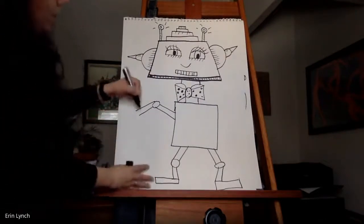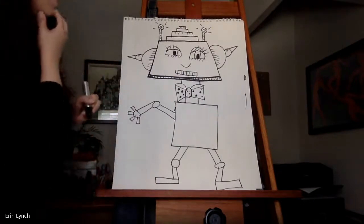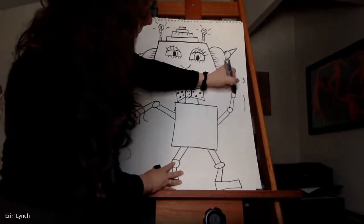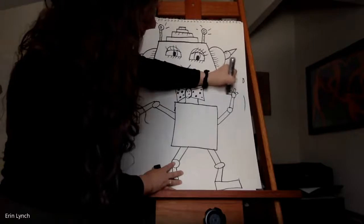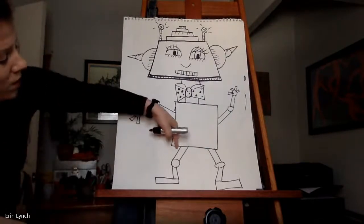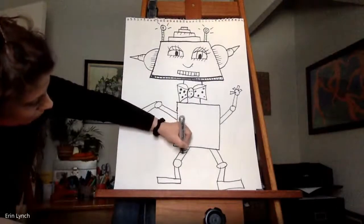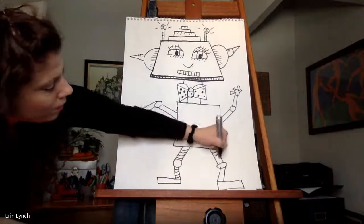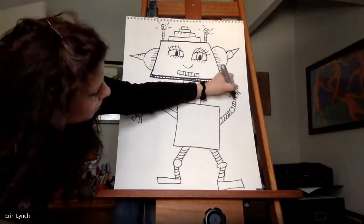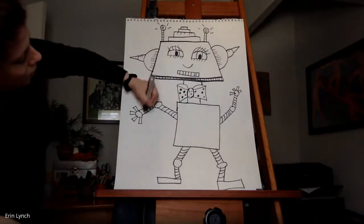If my robot is a dancer, maybe it needs fingers in case it wants to hold its dance partner's hand. I'm going to give it some type of fingers. You can add some details around here too. If you want things to look more 3D, a big thing to do is to use a curved line — so if I want this to look like I can grab it, I use a curved line. Notice how this starts to make things appear more 3D. Pretty spectacular.